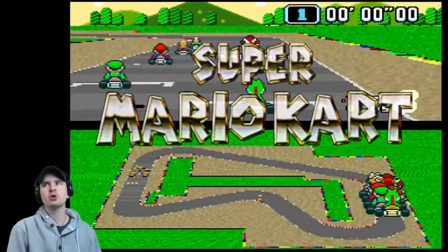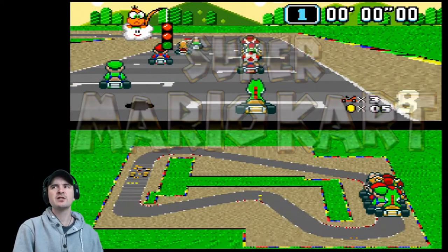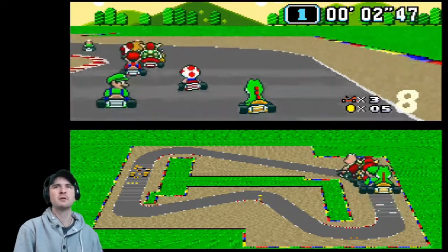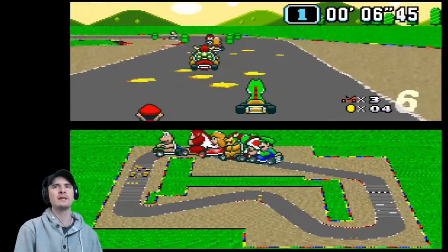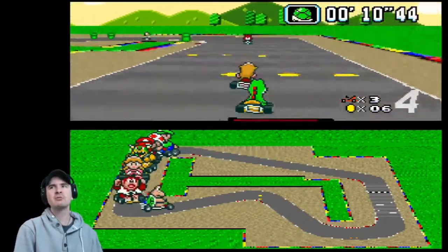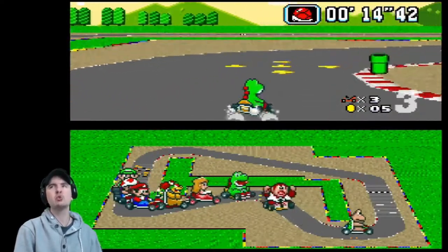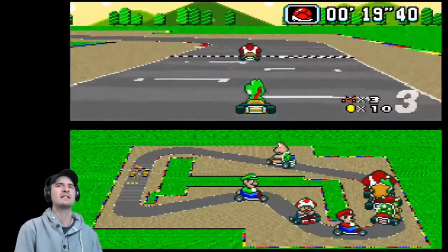Super Mario Kart is a 1992 kart racing video game published by Nintendo for the SNES. It's the first of the Mario Kart series, released in Japan and North America in 1992 and Europe the following year. It went on to sell 8.76 million copies, making it the fourth best-selling game on the SNES. Super Mario Kart was re-released on Wii's Virtual Console in 2009, Wii U's Virtual Console in 2013, and on this system in 2017.